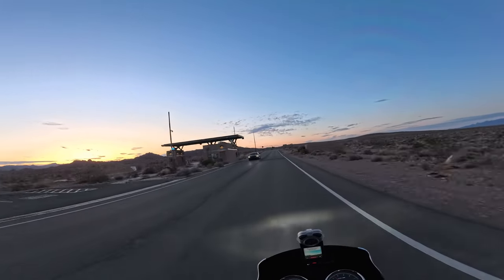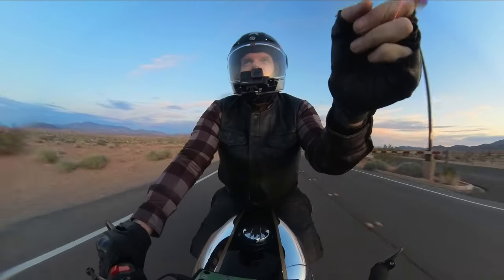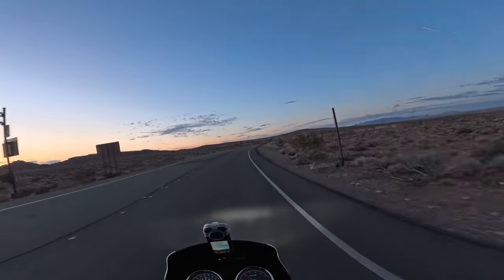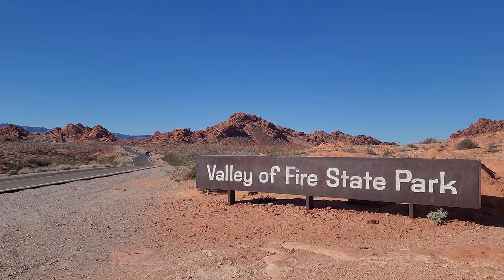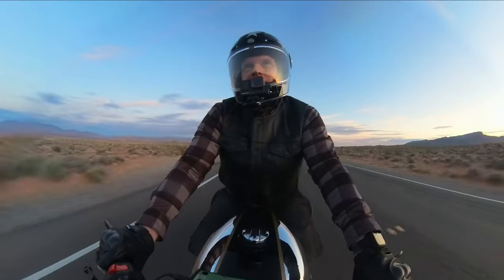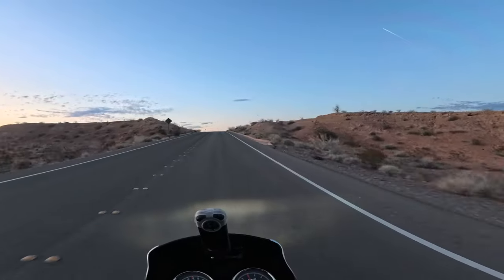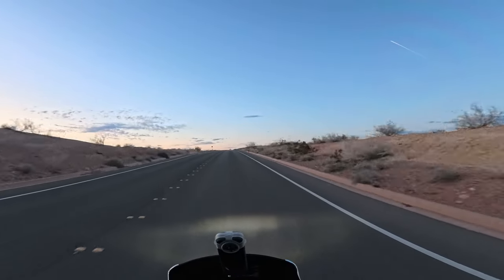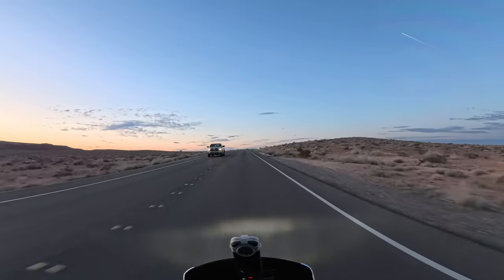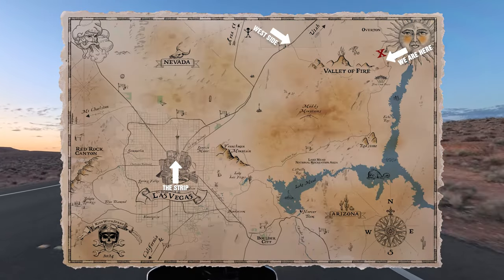This right here is the exit from Lake Mead Recreation Area. If you take that left, that road takes you to the east entrance of Valley of Fire. Most people that visit Valley of Fire come in through the west entrance from the I-15. From Vegas you just hop on the highway north and it's only about 45 minutes from the Las Vegas Strip.